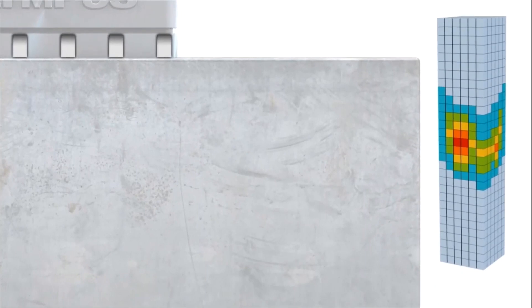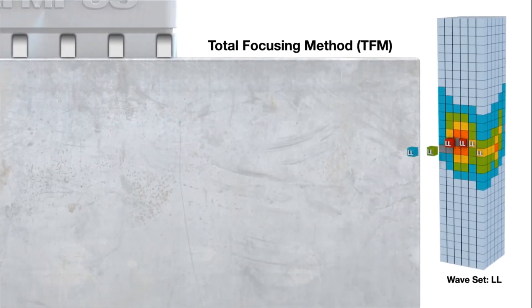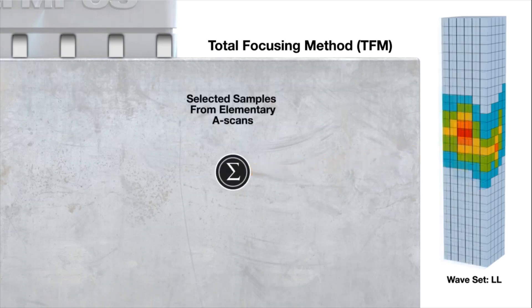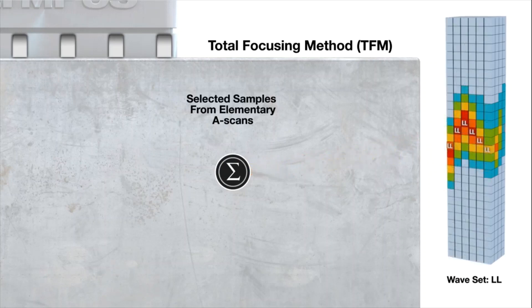Now that the full matrix is collected, let's explain the total focusing method, TFM, process. Samples from elementary A-scans are selected from the matrix against the expected delay from a specific TFM waveset and the focal point location in the material. Here, the waveset selected is LL.